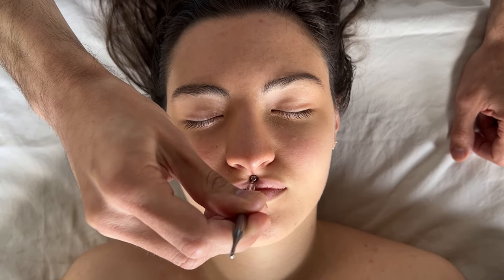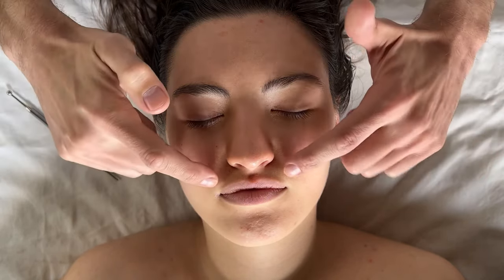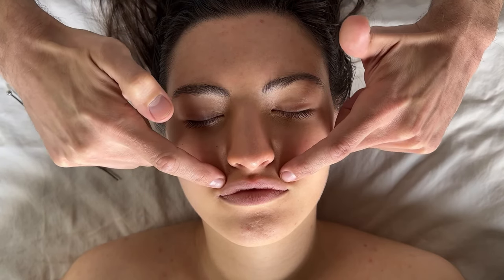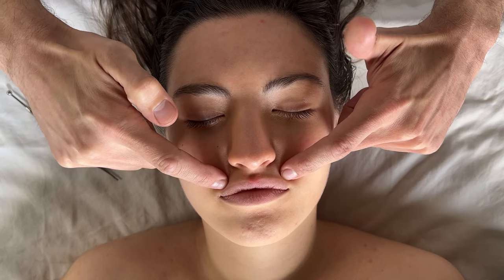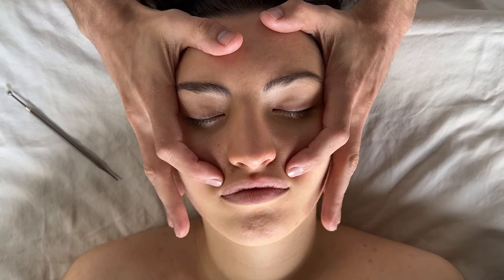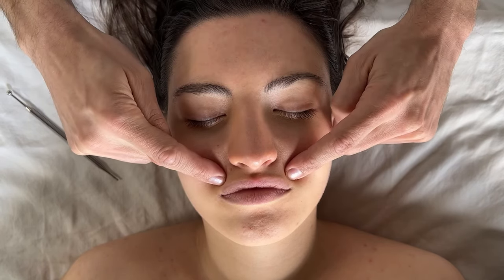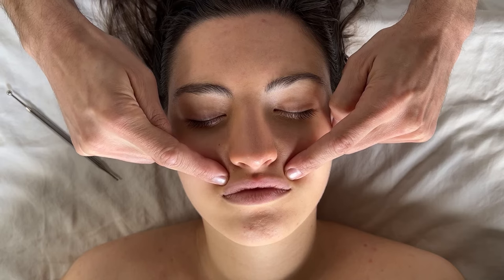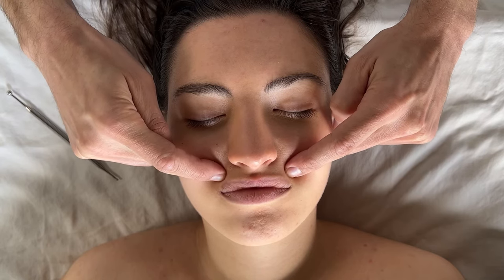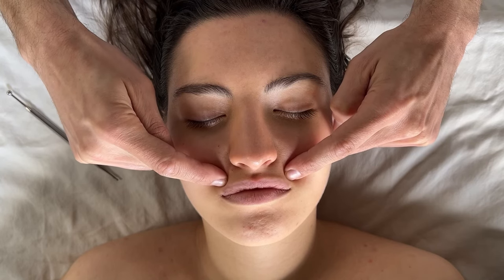After stimulating point 63, move on to point 17, which is on both sides just off the lip. Press in with two fingers — you can relax your hands on the person's face or float above, whatever feels comfortable. This is a sensitive area, but I like to do a little bit of circular kneading. Do that for about 10 seconds.